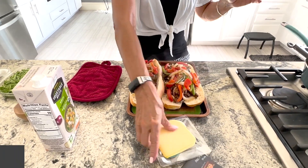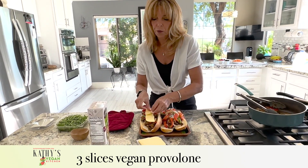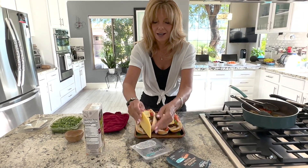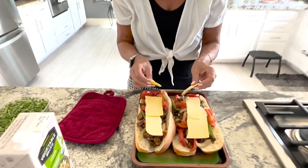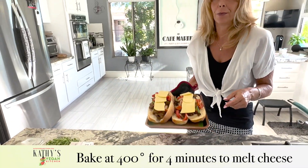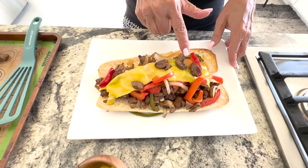My husband loves this melted Provolone Violife cheese. The trick to making cheese melt in the oven is it all happens at 400 degrees. Vegan cheese does not melt unless it's in the oven at 400 degrees. We're going to put it in there for about four minutes and then pop it out. The Philly cheesesteak is out of the oven — as you can see, the cheese is all melted.